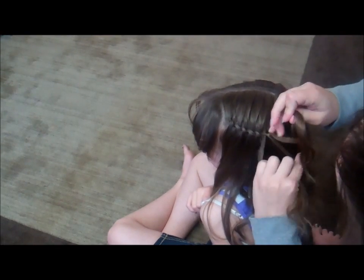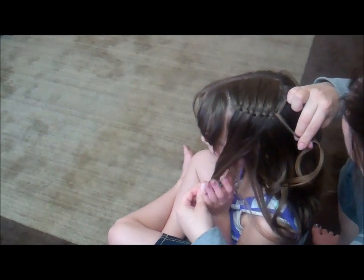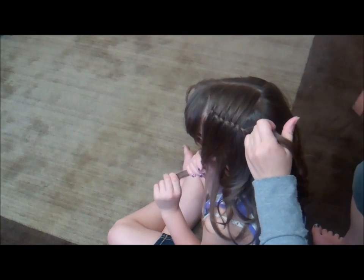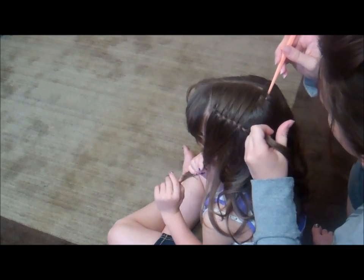We're going to continue with this for a minute and then we'll be back once we get started on the second one. We're going to take a tiny little pause so that you don't have to watch us just keep doing the same thing over and over again. Hopefully you get this by now — like any style, just practice, practice, practice. It's going to be the most important thing.